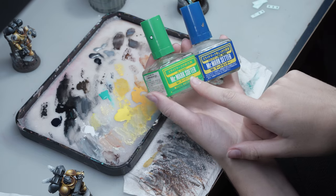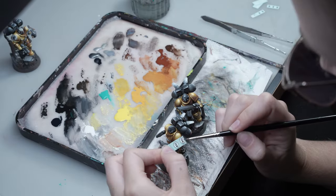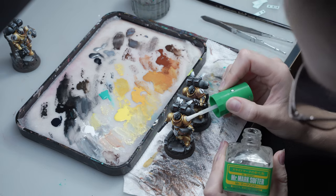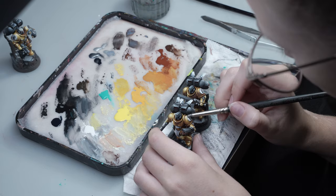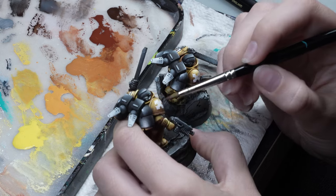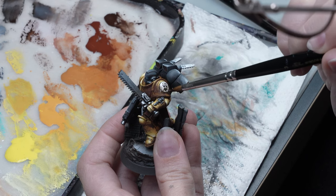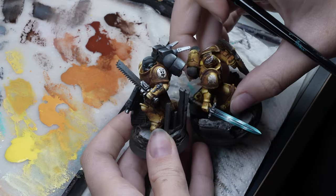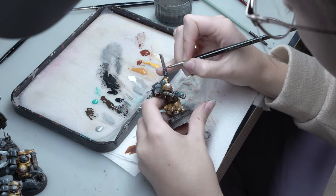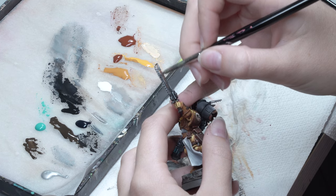Now it's time for decaling. She uses two liquids — softer and setter. First she soaks the decal in water, then she applies setter to the mini. Setter adheres the decal to the model. Now she applies softer, which softens it and makes the decal adhere better. Finally, when everything is dry, she applies brown paint for the rust effect to better match the weathered armor.